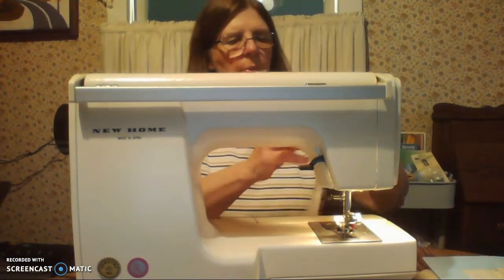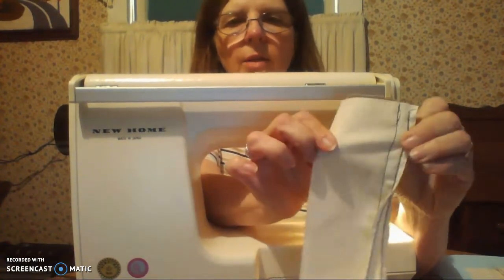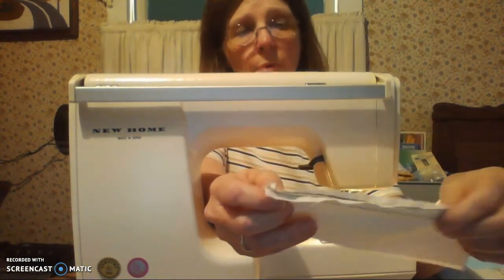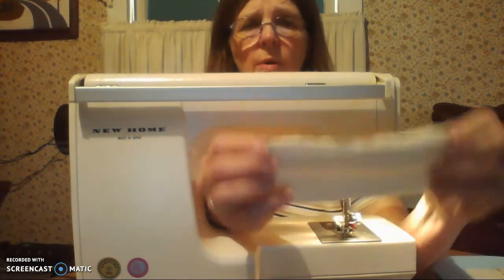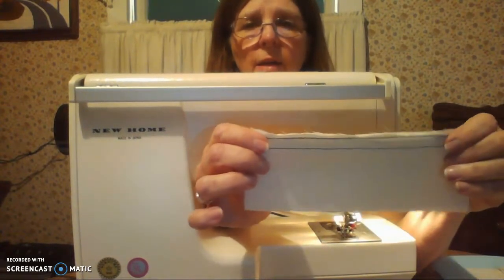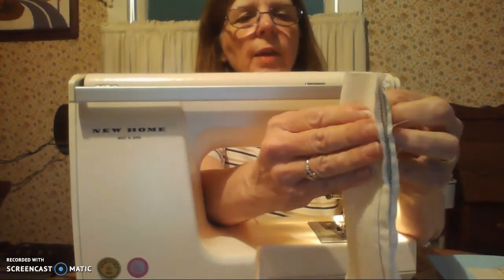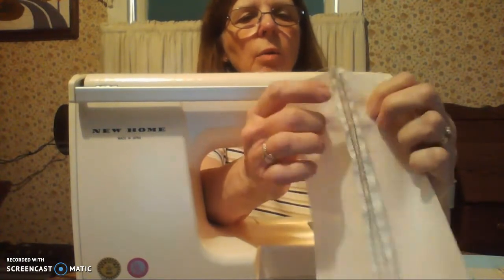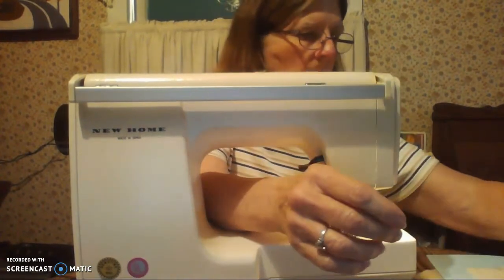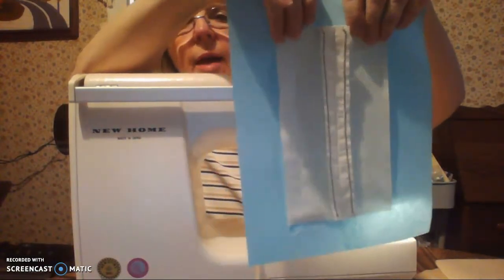The next step, once you've sewn both of the zigzags — and remember they're not attached to the garment — is to press. Pressing is one of the most important techniques in sewing. You want to press this flat the way you've sewn it, and that's called setting your seams. Then, once it's flat, you will press it open. When you press it open, it looks nice and neat like this finished sample that I have.